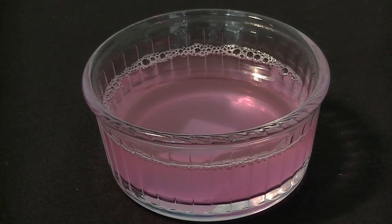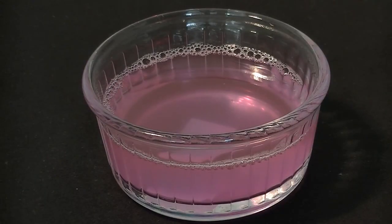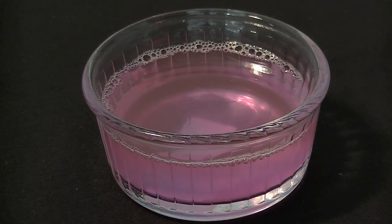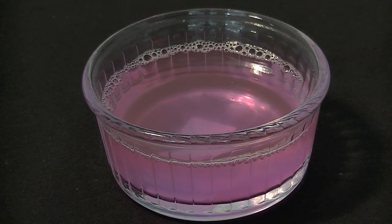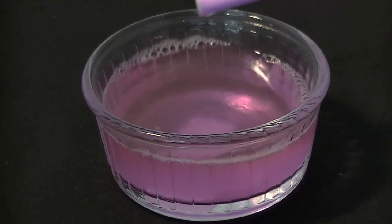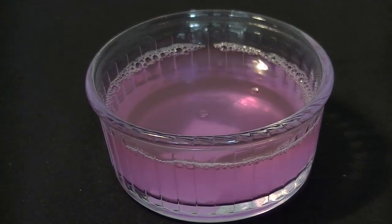Now we've got our bubbly mix, I'm going to add a little something else as well. I found some body wash in the bathroom — anything that makes bubbles, really. I'm sure there are brilliant tutorials on YouTube on how to make proper bubble mix, but I'm just throwing anything in that might make some decent bubbles. The other lesson I've learned quite quickly is remembering which end of the straw you were stirring with and which end you were blowing with.